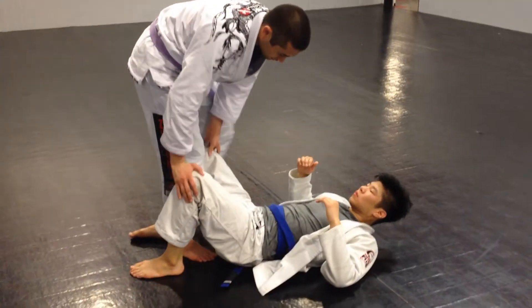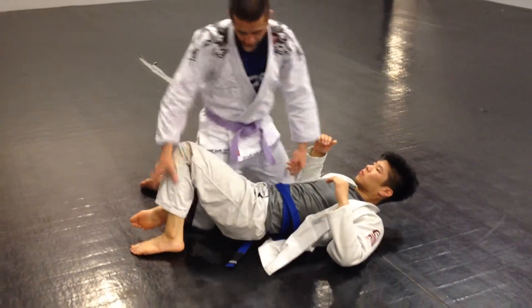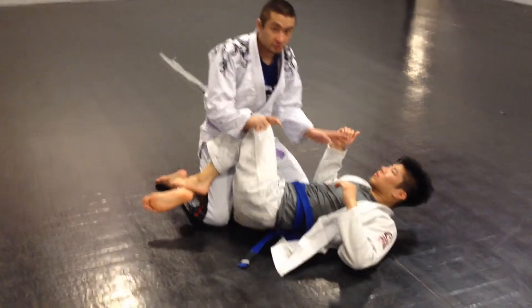The other half guard position that I want you to drill is the regular vanilla half guard — you just start here.